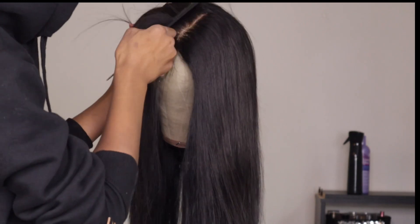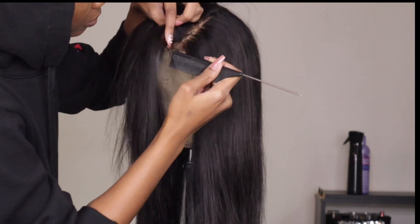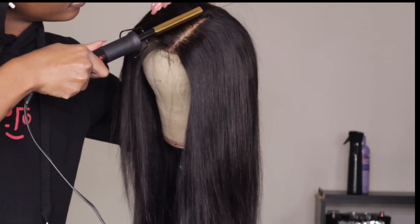Right now I want to do a bob with a side part, so I'm going in to switch up my parting, do some more plucking, and just get that part right before I actually start coloring.